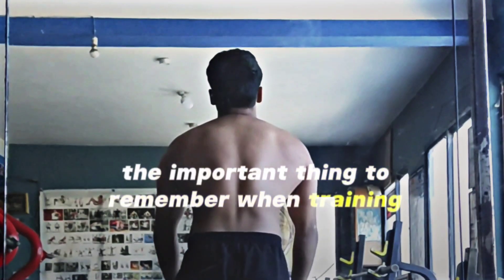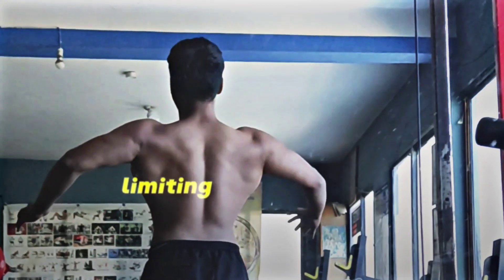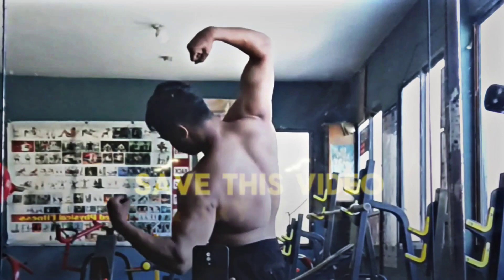The important thing to remember when training back is you want to be pulling back with your elbows to touch behind you, limiting the amount of bicep activation you have, because you don't want your biceps to fail before your back does.